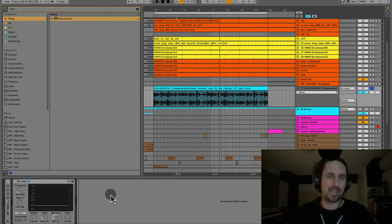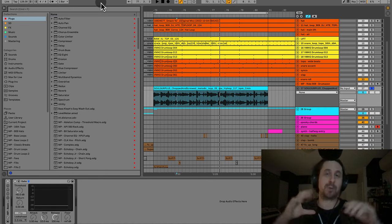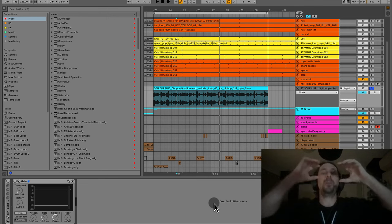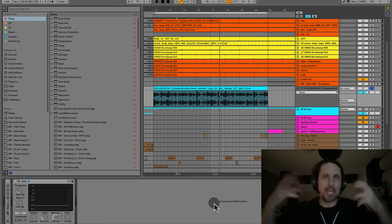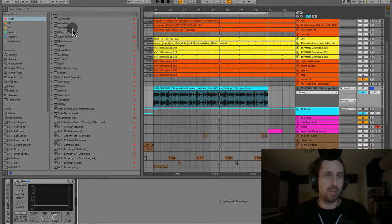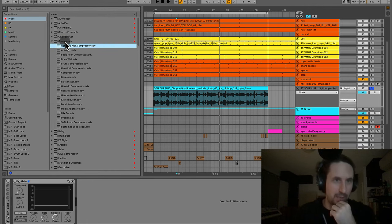The next thing is de-essing. De-essing is where we deal with S sounds in the vocal. S's can be very harsh, especially when we compress the vocal. When we compress and bring the vocal forward in the mix, we can bring up those harsh S sounds and make it even more grating and piercing. We want to control the high frequencies so we don't make people's ears bleed.